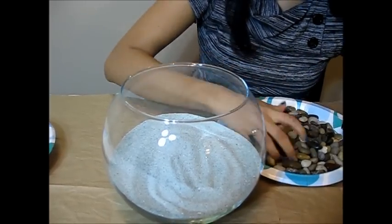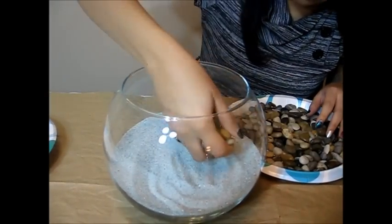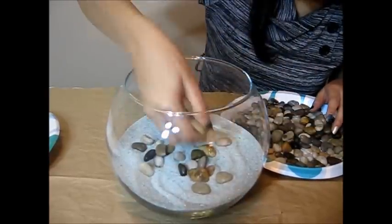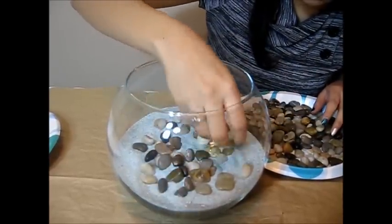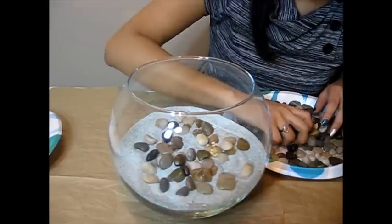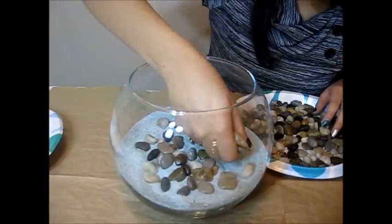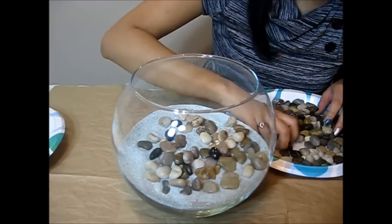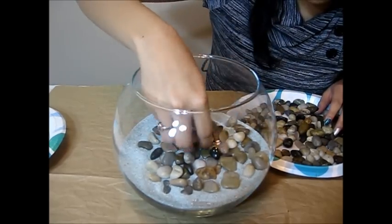Just spread them slowly. You have to be careful while spreading these pebbles because you don't want them to hit the glass and break it. So I just advise you to do the steps slowly.